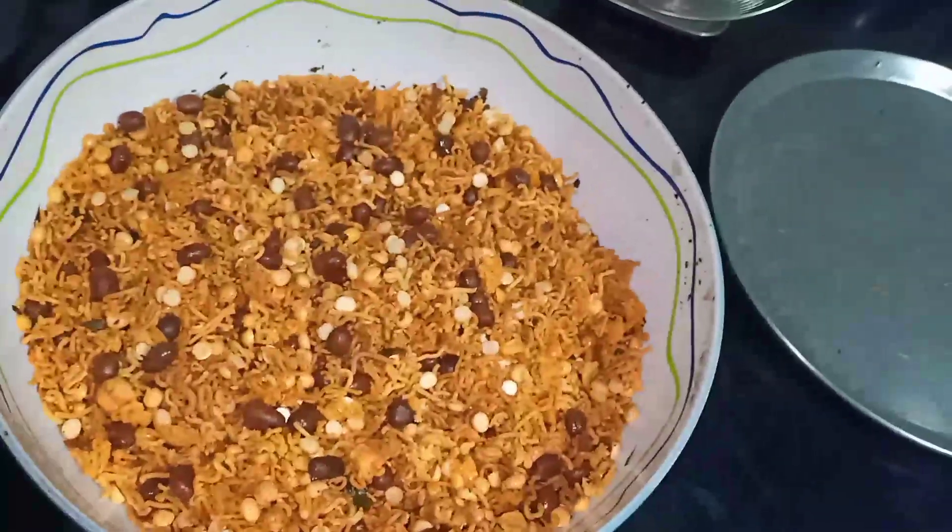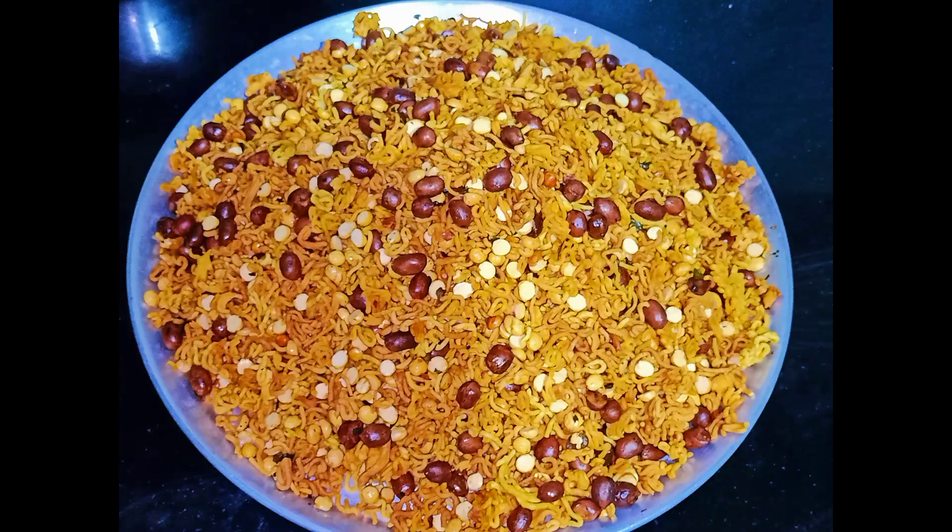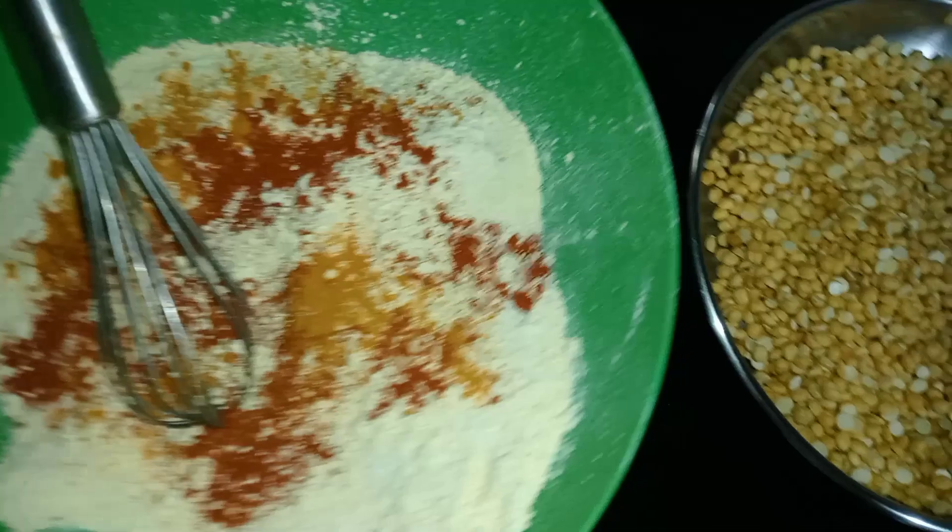Hello, welcome back to my channel. I am going to show you a very tasty recipe. In our video, I am going to show you a tea snack recipe.